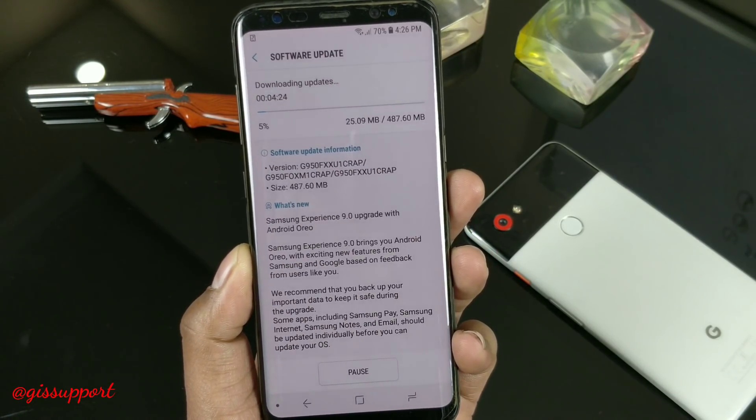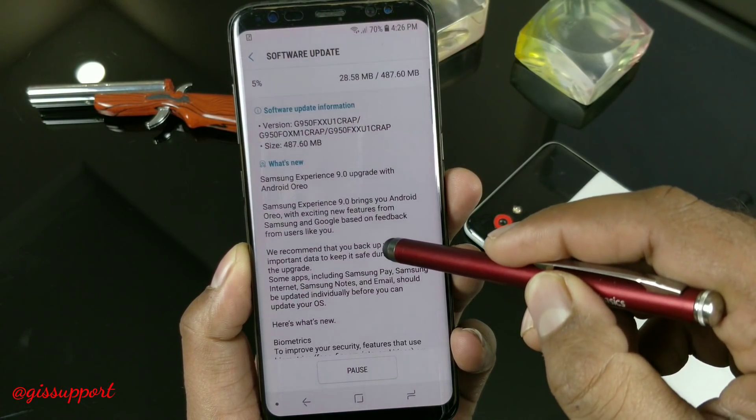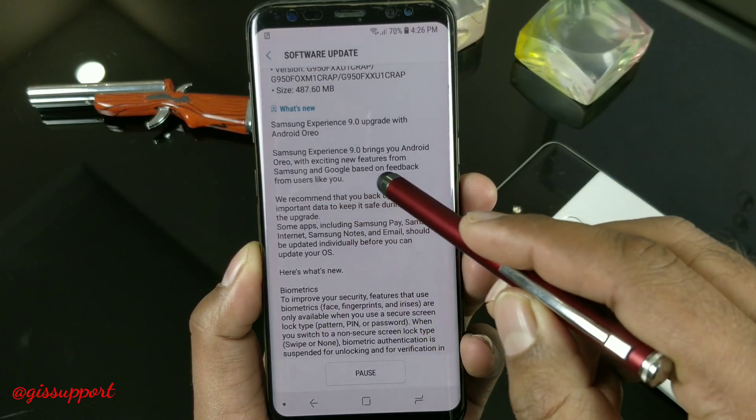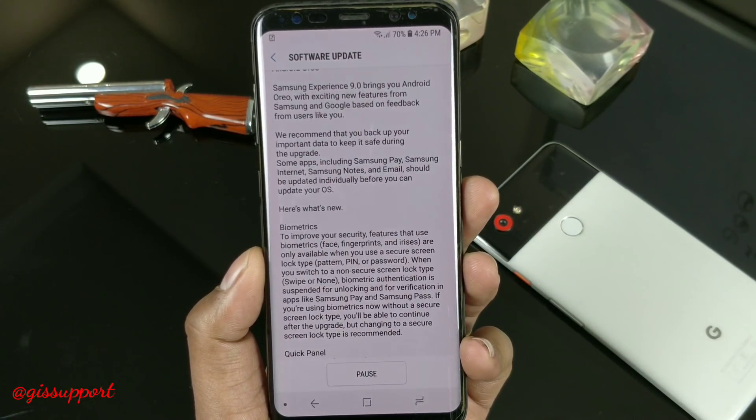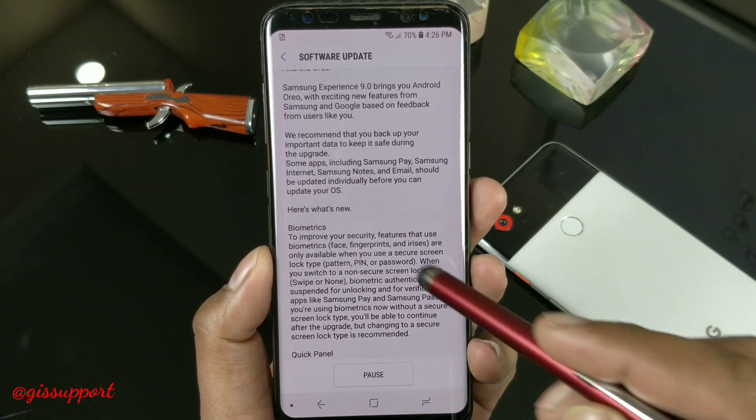Finally, we have got the official Android Oreo update for the Samsung Galaxy S8 and S8 Plus devices. It is global and it should be coming to your device very soon. Just go to the software section and check for update — you should be getting the new update.